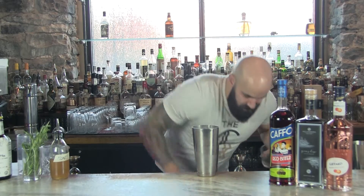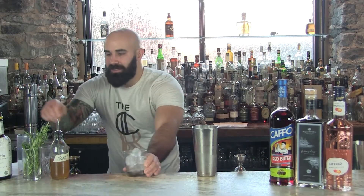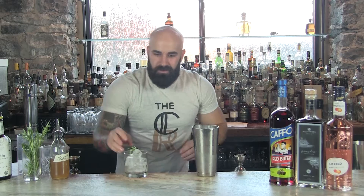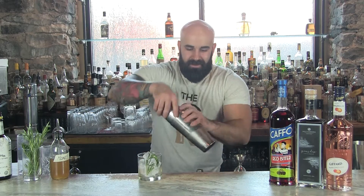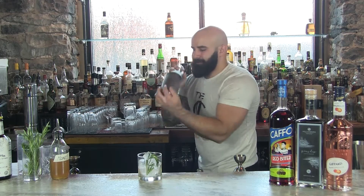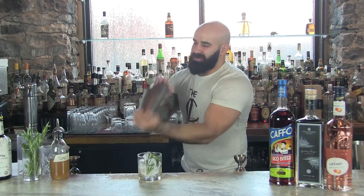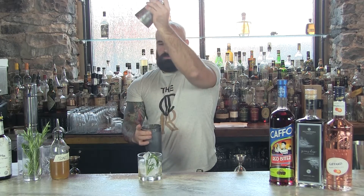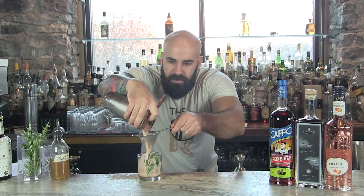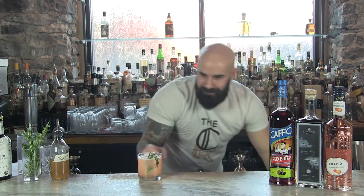Get your cocktail glass ready. Put this on the rocks with a rosemary sprig garnish. Get some of those aromatics — it's great with that grapefruit. Mix it up. Make sure you get a good draw from the glass. Fine strain that in there. And there you are — the famous Cuproom cocktail.